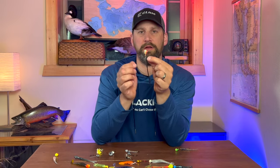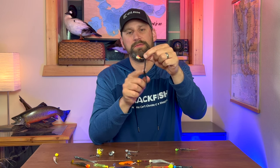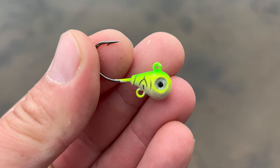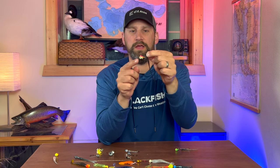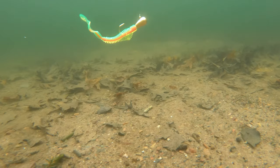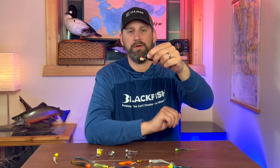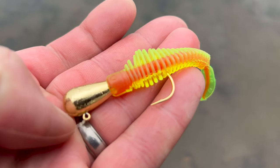Here's another shape that's fairly new to the walleye scene — the pear-shaped jig. A pear-shaped jig is a little more weight-forward than a round jig, which keeps it more horizontal because the weight pulls down on the front. These are great for fishing under a float like a slip bobber, or for vertical jigging — they keep the jig horizontal in all conditions and you never have to worry about it tipping down on you.